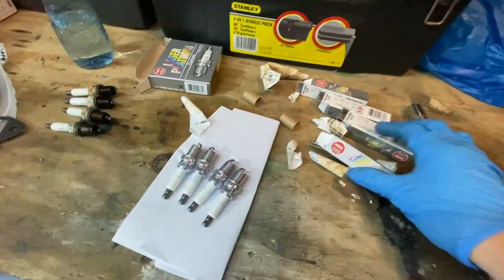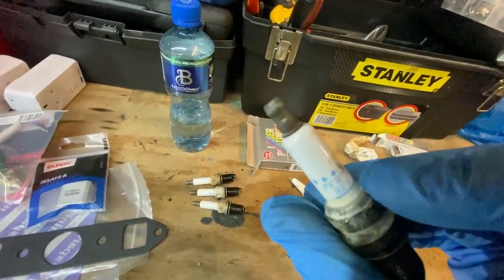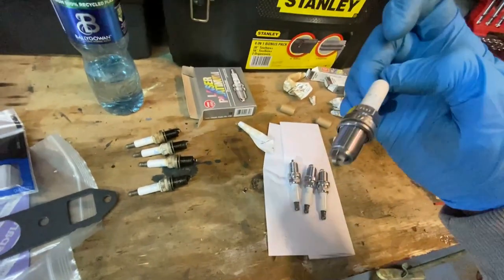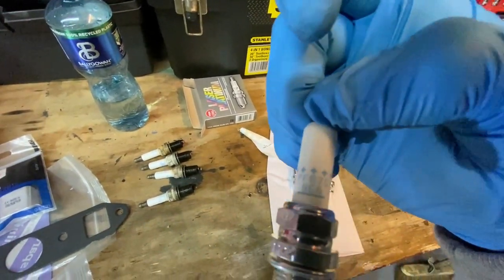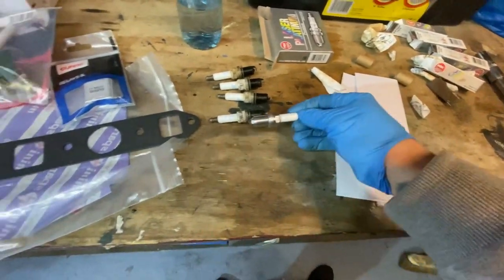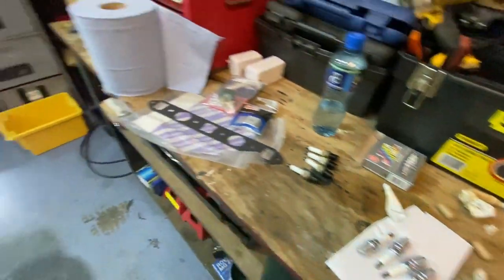We've got our new plugs out of the boxes. You just want to make sure you've got the right codes — same code as what we had — I've already checked that. They're all the same size and everything, so they're ready to go straight back in.